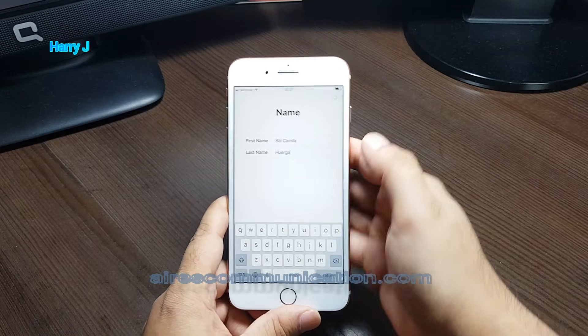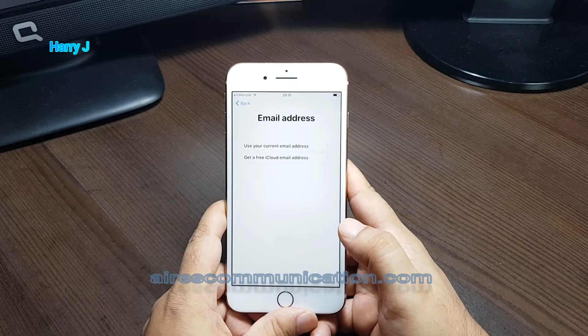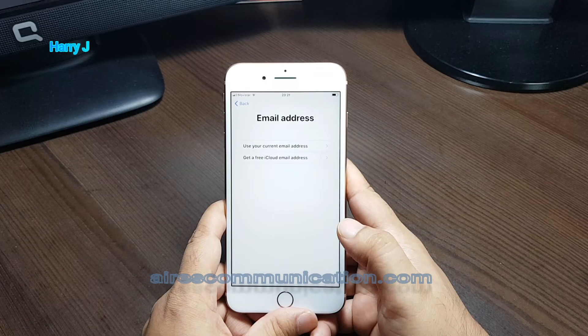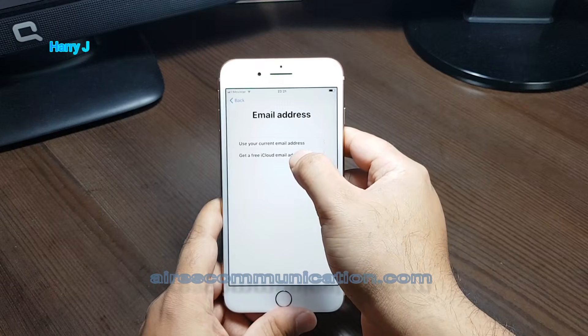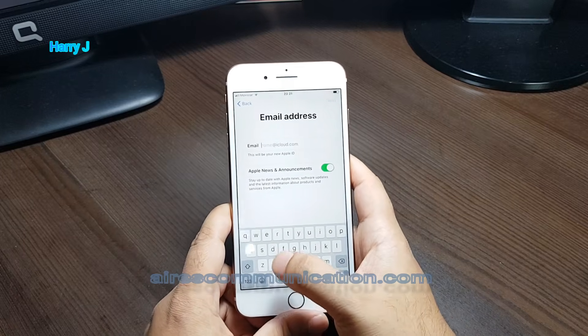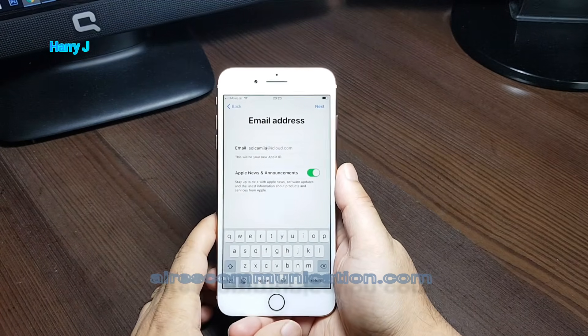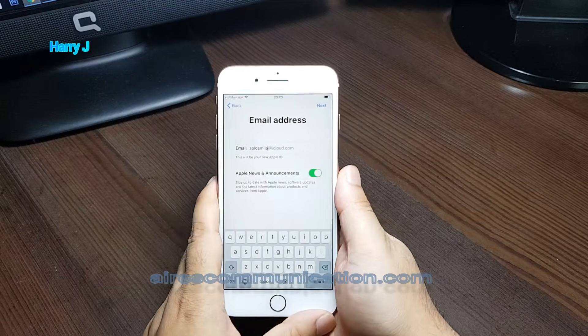I hit the next button. You have to put an email address — use your current email address or get a free iCloud email address. I select the free Apple ID iCloud email address option. I put 'Soul' as the name and I'm going to make an Apple ID with this.